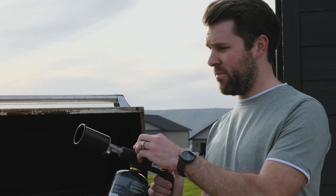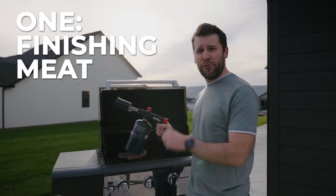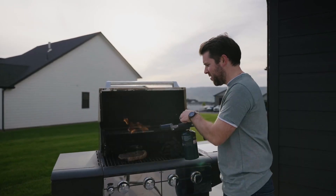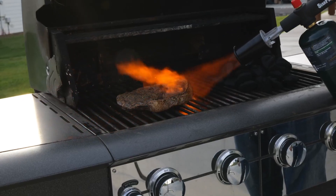So first of all, we'll light it up. Now this is a freshly sous vide steak. Check this out. This is what I've been dreaming of.